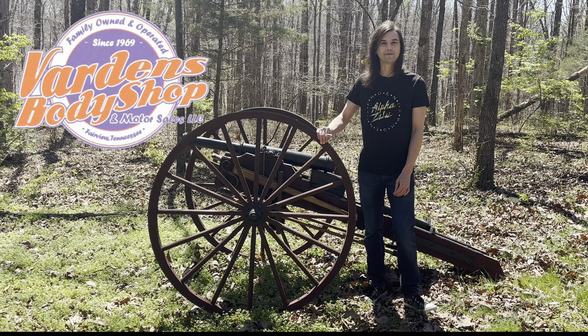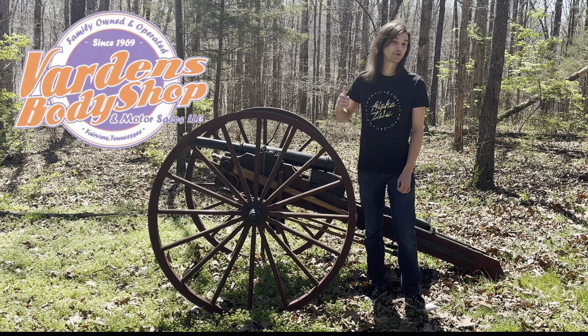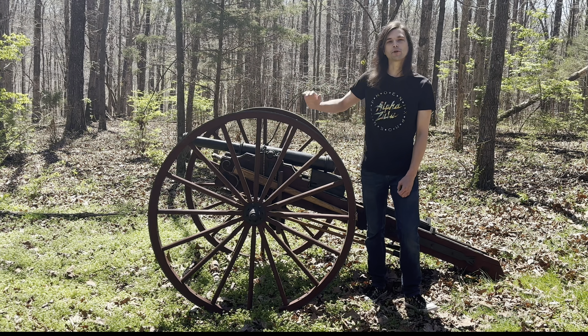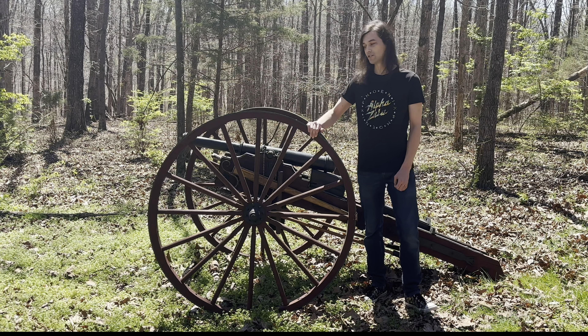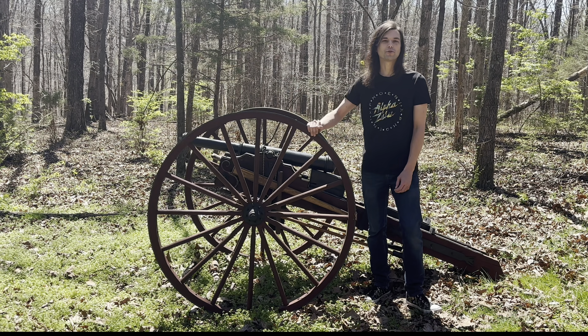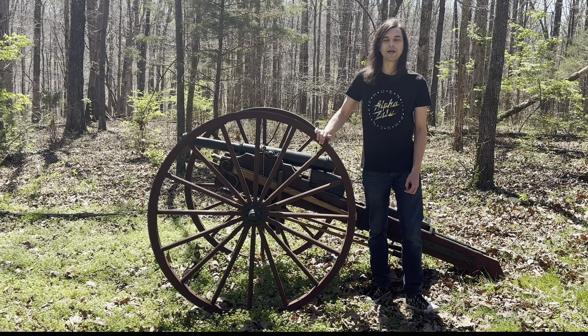Speaking of targets, I want to give a quick shout out to Varden's Body Shop in Fairview, Tennessee for helping us out with our targets today. If you guys need any body work in Fairview, go ahead and check them out — they're super awesome, I'll drop their information in the description below. We've got some car doors that we're gonna be shooting today, giving this thing some real-world shooting experience against a vehicle with this 3D printed tank round.